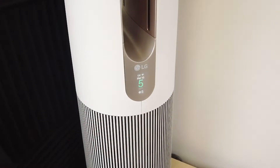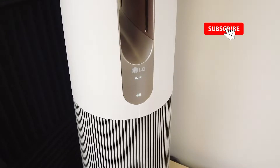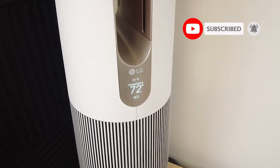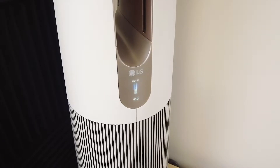What is going on, everyone? Welcome to another video from Featured Tech. In this video, I'm gonna be sharing three things I hate about my LG PureCare AeroTower Purifying Fan. And before we get deep into the video, make sure to subscribe for more awesome videos like this. Let's get into it.